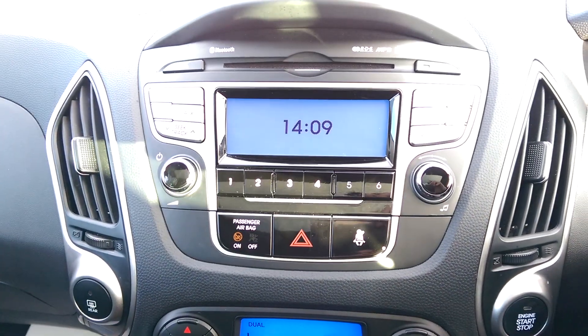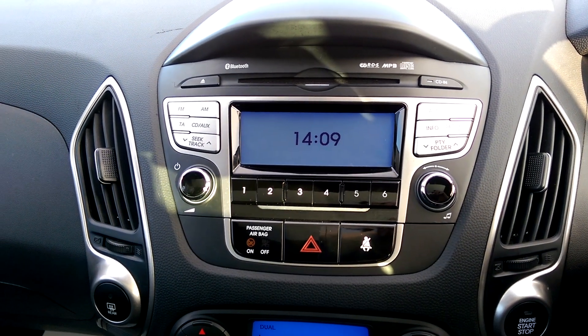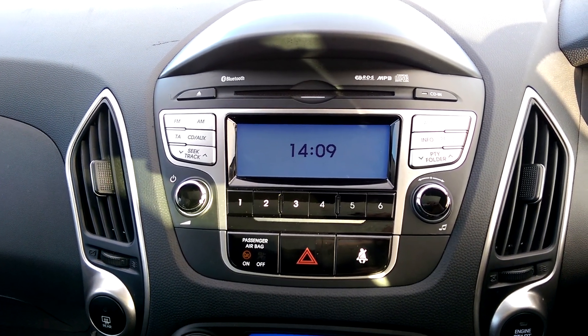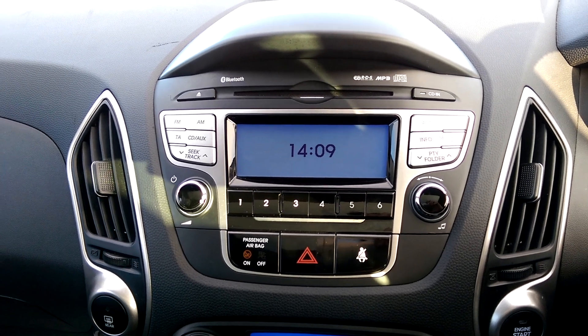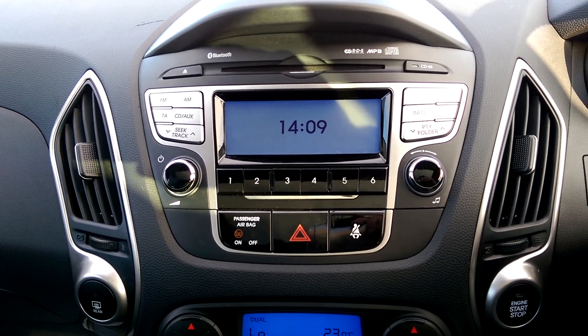To listen to your music you can do this via the built-in MP3-compatible CD player, AM and FM radio, as well as through the auxiliary and USB socket located at the bottom of the centre console.